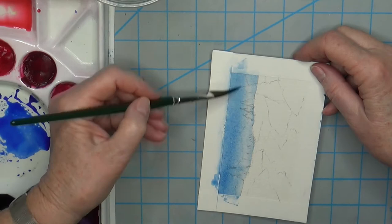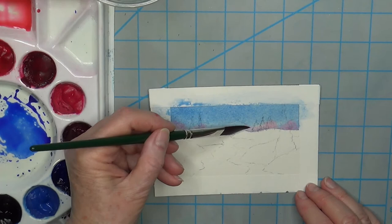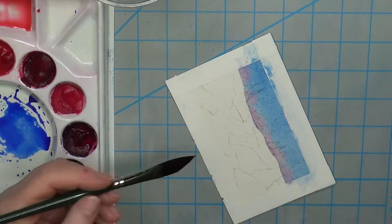That's the sky and the mountains there in the background. I like it a little bit lighter there where the mountains are, and then while it's still wet, I'm going to go in and get a little bit of quinacridone red on here at the bottom. That's going to go into the mountains there.